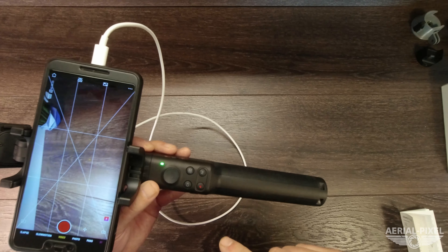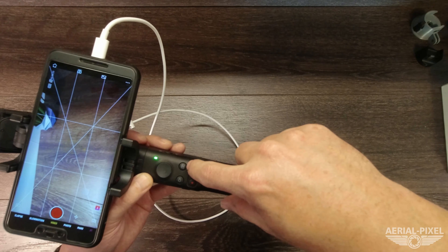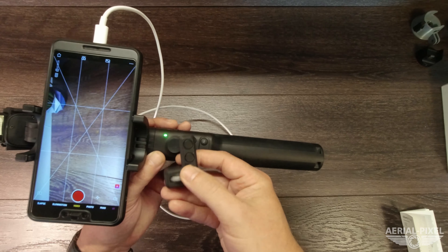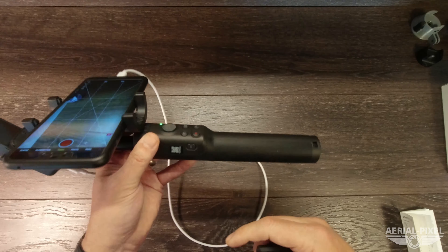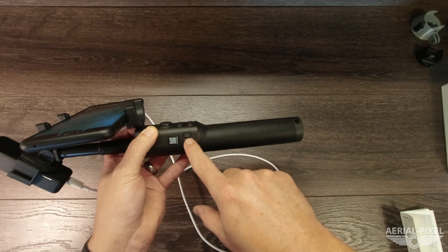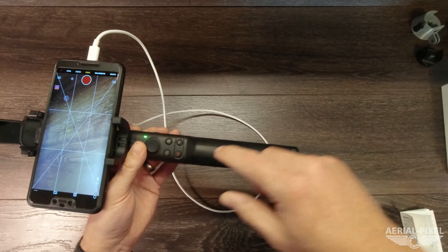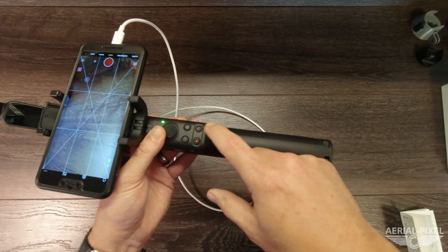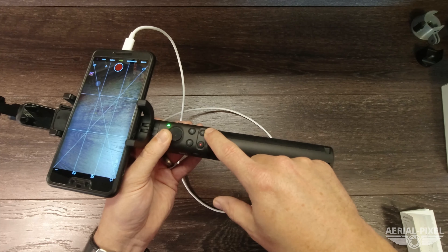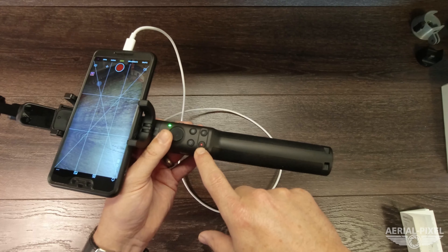You also have a C1 button and a flip button, identical to what you had on the control dial. One new addition is a C2 button on the side, which is essentially a mode switching button. And then lastly you have a function button and a record button — the function button powers on the device and cycles between video and photo modes, while the record button starts and stops recording or takes a photo.